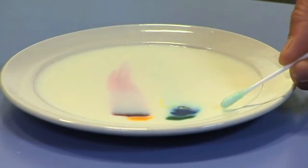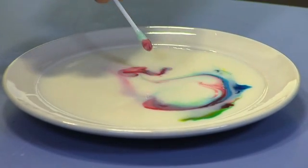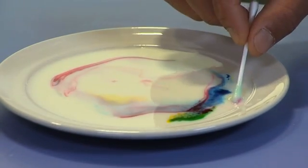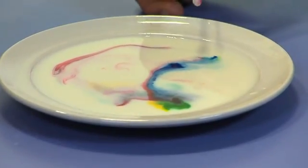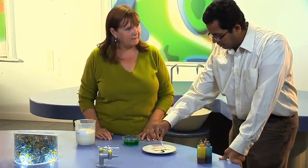Straight away, the colours race away from you, and then they start mixing together — they're obviously having a whale of a time in there. What you've done is the detergent has broken the surface tension, which is what happens when you wash a plate — you want the grease to be washed away. Milk has got fat and things like that in it, so you do need either full fat or semi-skimmed milk. Fully skimmed milk won't work because you do need a little element of fat in there.